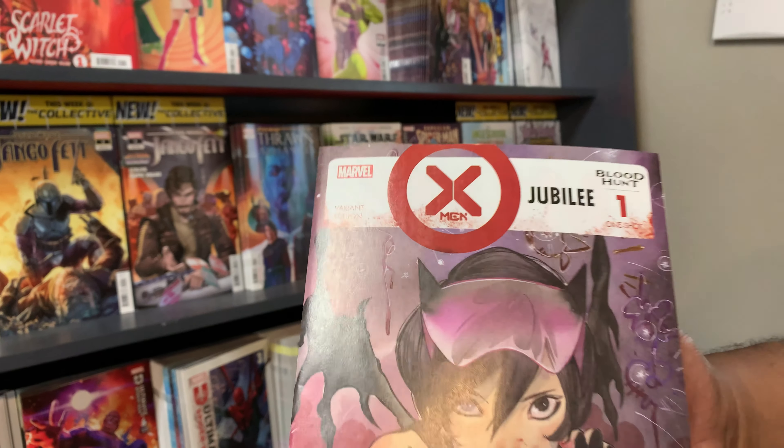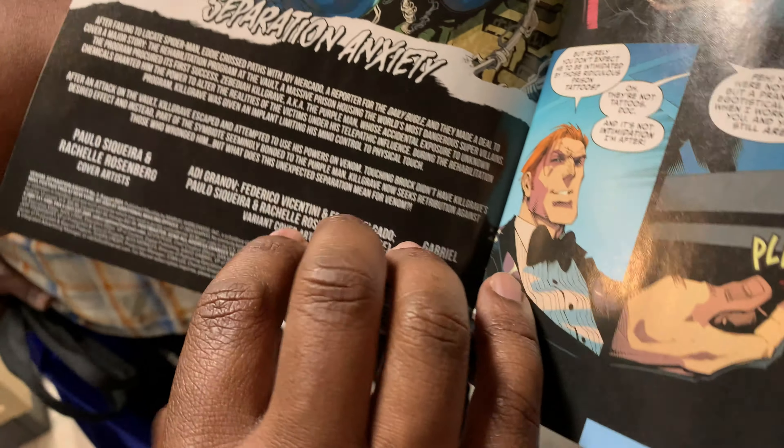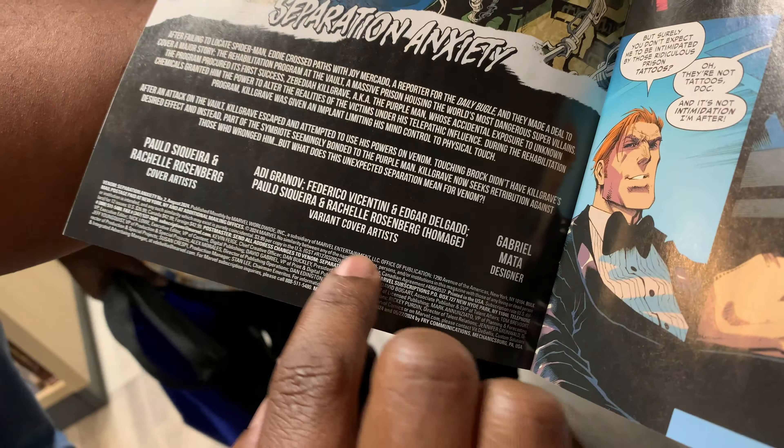Talk to me about this homage to Amazing Spider-Man number 1 — I'm going to buy it just because it's a cool cover. That is a beautiful cover. Let's see if I can spot who did the cover. It's a homage cover by Paulo Siqueira and Rachel Rosenberg. They did this one.